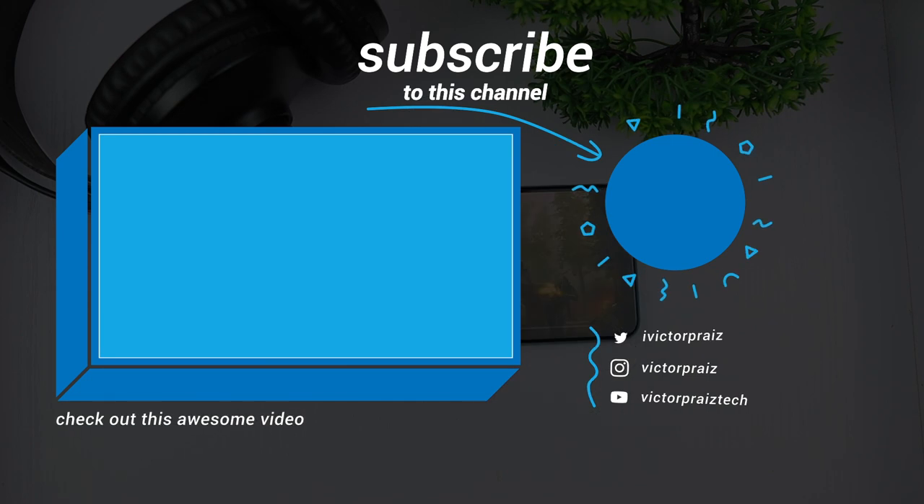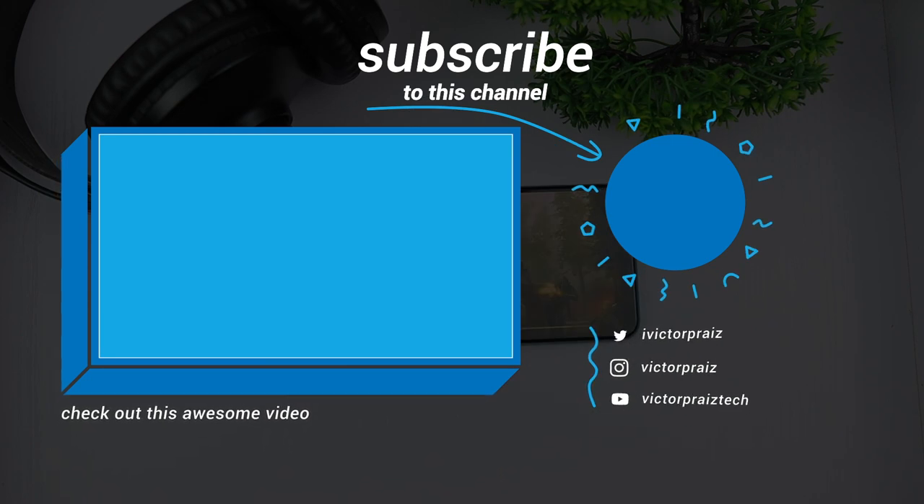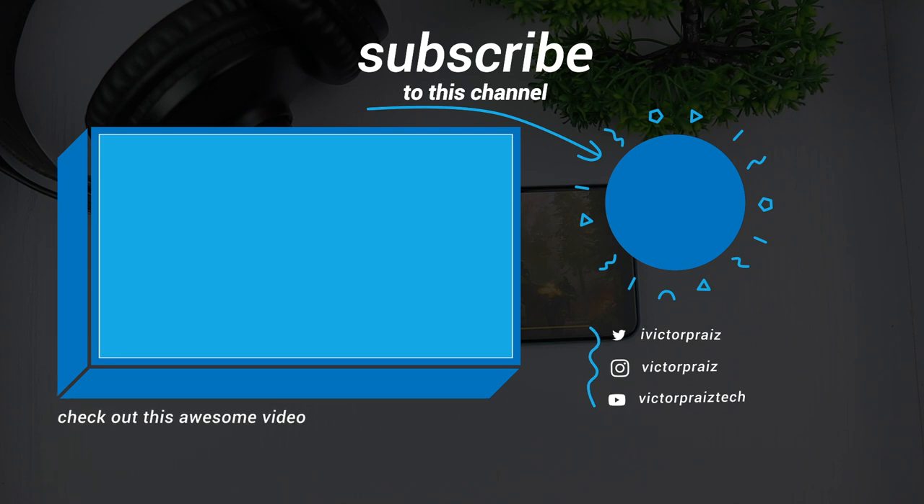Subscribe if you're not, like and share this video if it was helpful. Thank you for watching guys, and I'll see you in the next one.